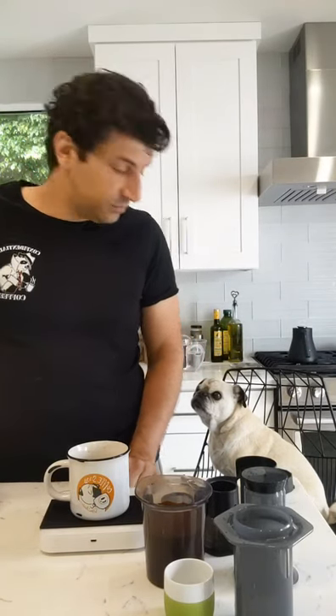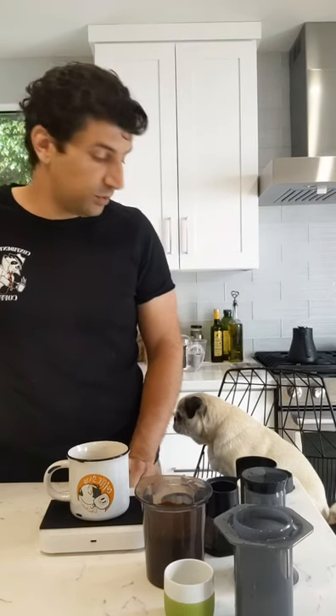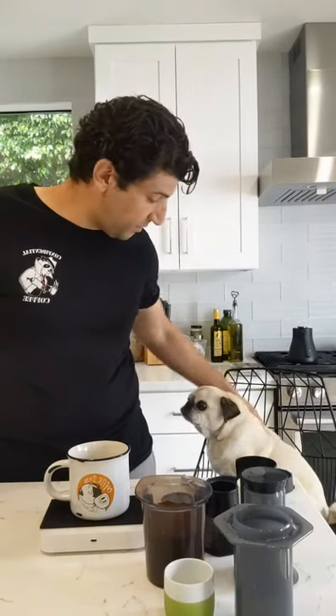Alright, we're live. We should wait for some people to join in. Hello everyone, and welcome to this beautiful Tuesday morning. As usual, it's Bobby from Demi Toss Coffee, and I got my trusty sidekick here as always, the mighty, mighty Minka.